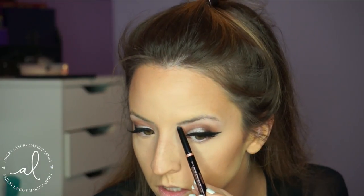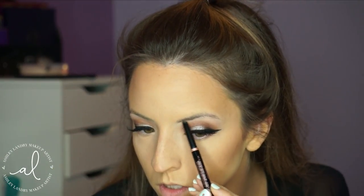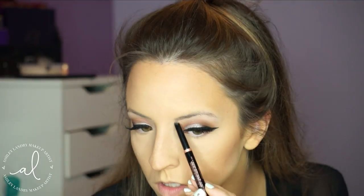I'm then going to go ahead and do my brows with my Anastasia Brow Definer in Soft Brown, then fill them in with my brow powder also in Soft Brown. I'm going to speed through this or skip it since you guys have seen me do my brows many times. And as you can see — brows on fleek.